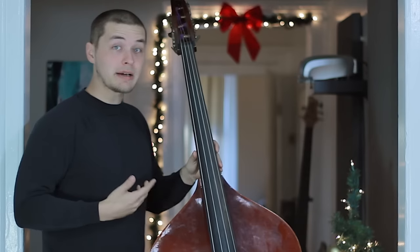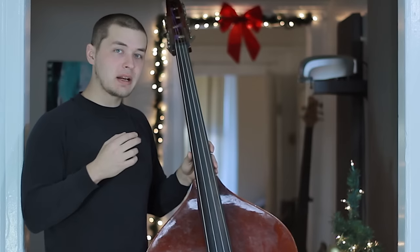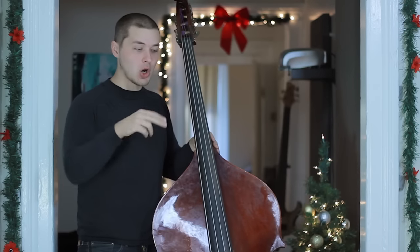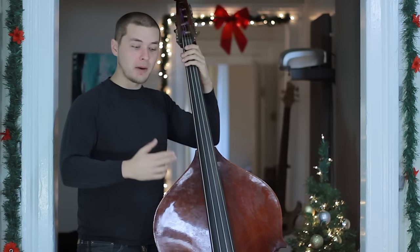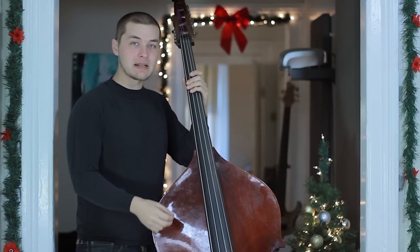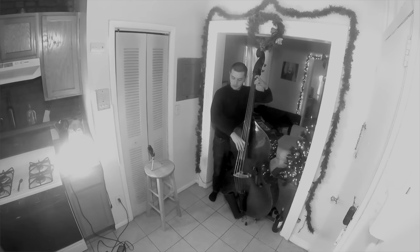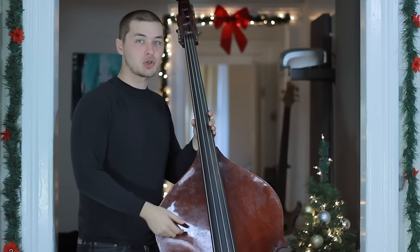When plucking upright bass, we're going to use a slightly different pizzicato technique than electric. Instead of alternating between our first and second fingers, we use the first and second fingers in concert together. The reason is that we want to get as much meat of the fingers on the strings as possible to get that really big, fat sound. Instead of just using the muscles in our hands, we're going to whip the forearm against the bass in a sort of chicken wing fashion.